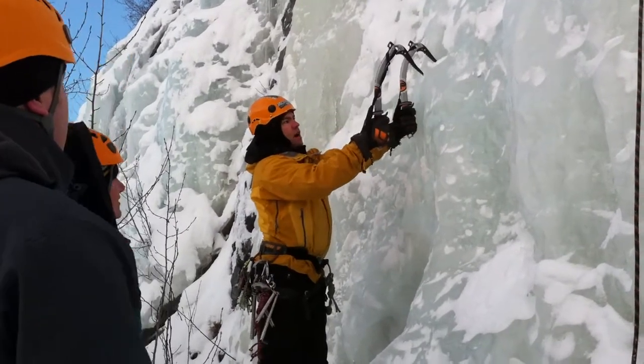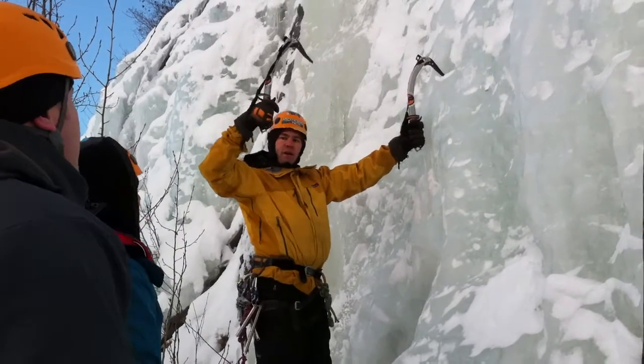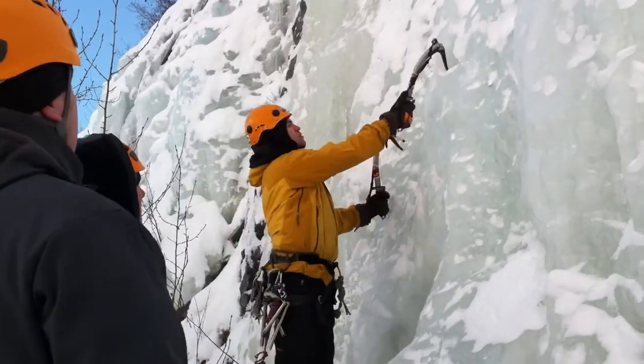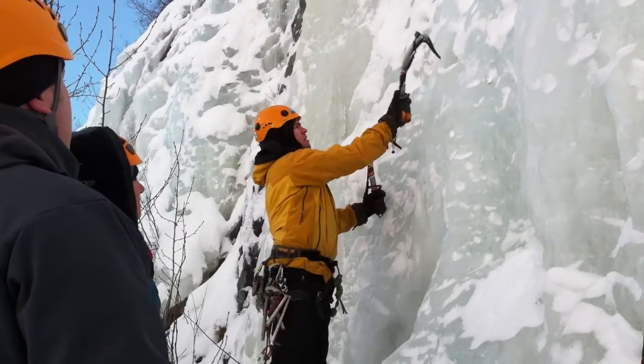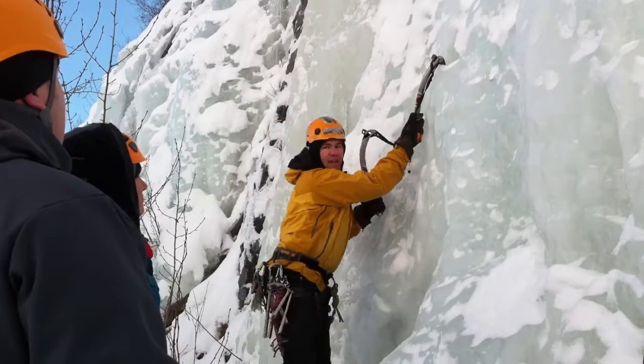You'll notice that when I clean my tool, I don't go side to side. I want to come up and out. This one's more of a hook move — just kind of hooking it in there. I don't really need to swing for it hard. I can trust that.